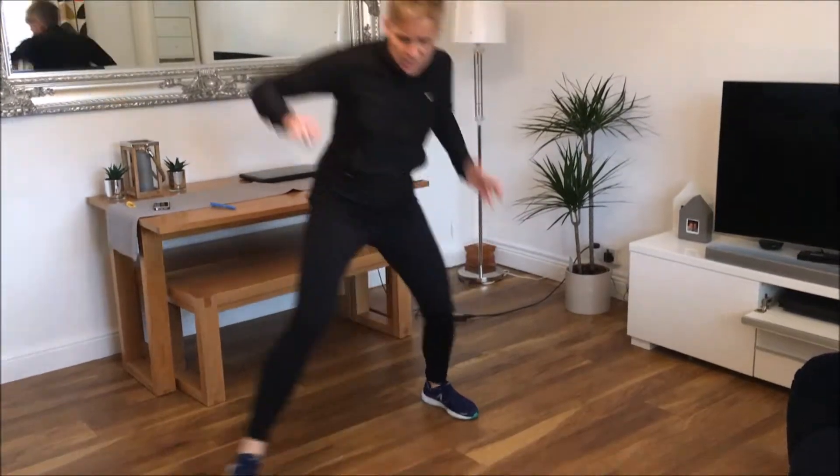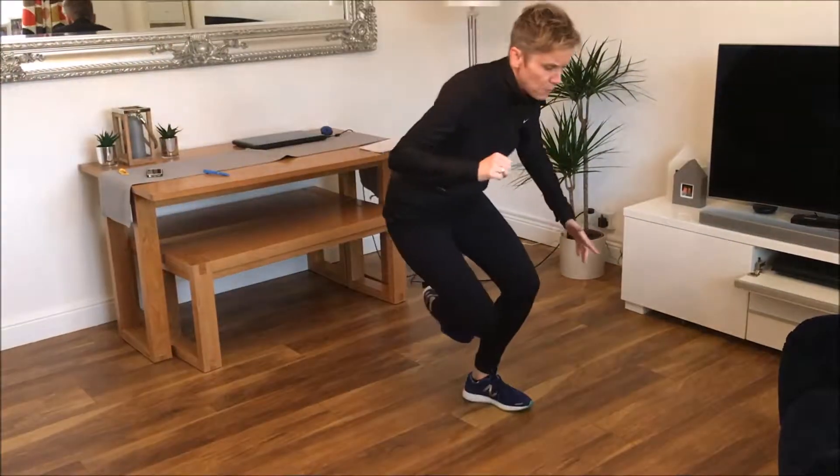Ice skaters — it's literally side to side, so taking that foot behind, really bending the knees for your ice skaters.